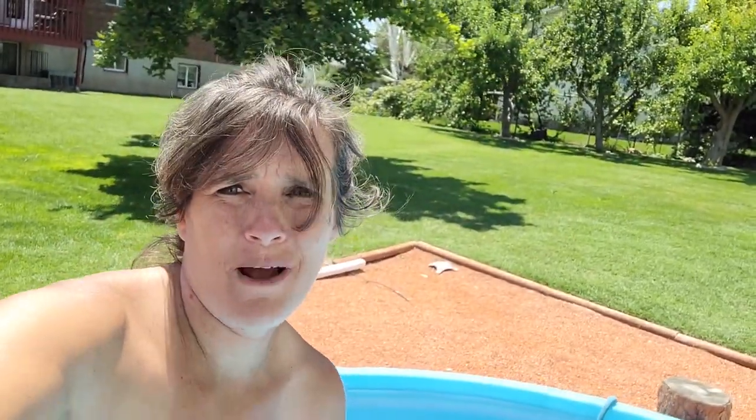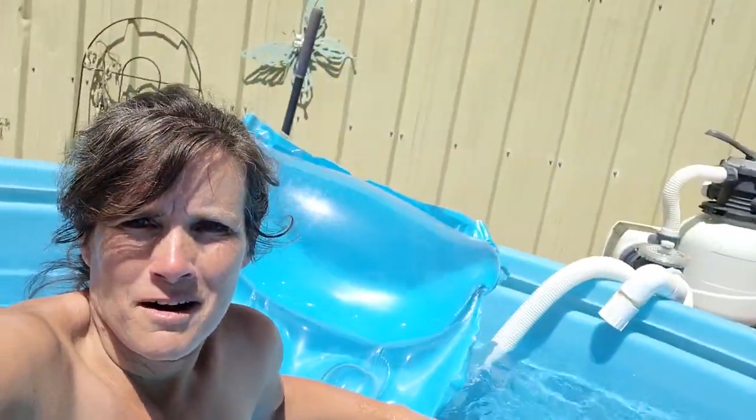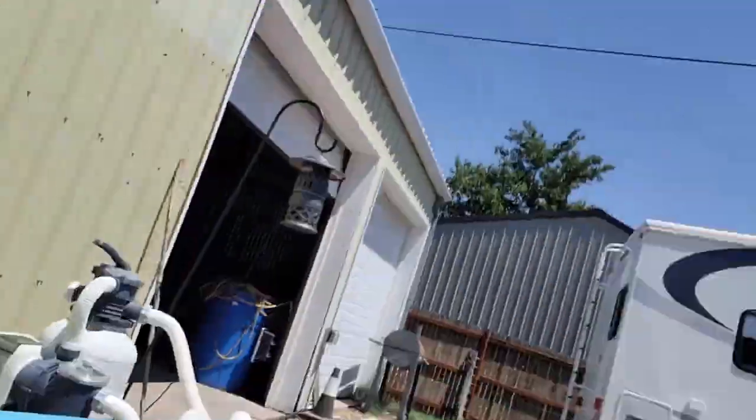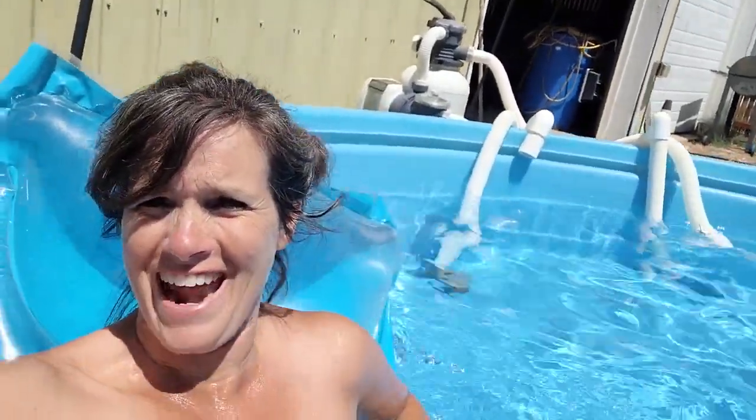My pool is at 86 degrees. My floaty could use a little bit more air. Look at that, folks — I just fell off my floaty because it could use some more air.